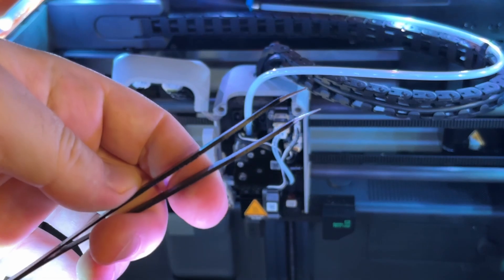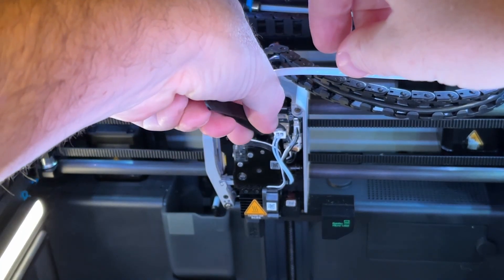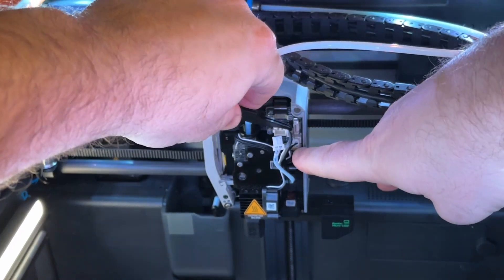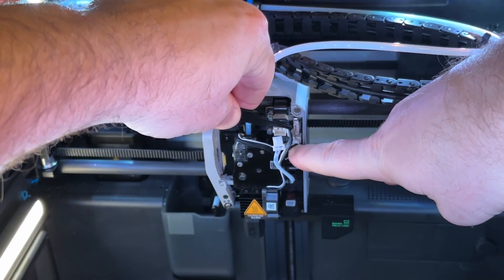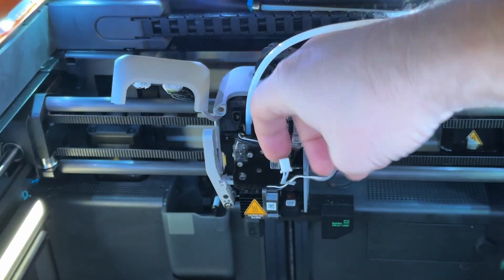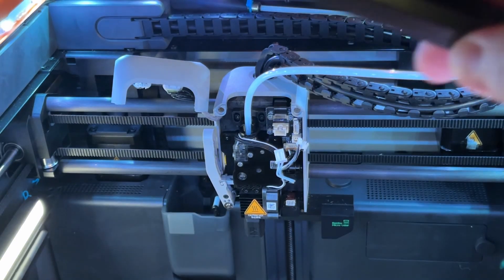As for tools for this process, I really recommend that you have a set of tweezers like these, as this will help a lot with removing all the cables. There'll be three main cables we need to take out first, and with this smaller cable it'll have a little tooth on the top that you need to push down so you can pull it out. When removing these cables, just make sure you're pulling from the actual connector and not the wires, as you may damage the connector if you pull the wire.